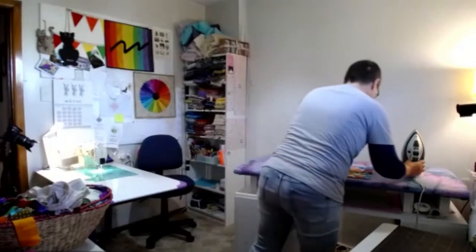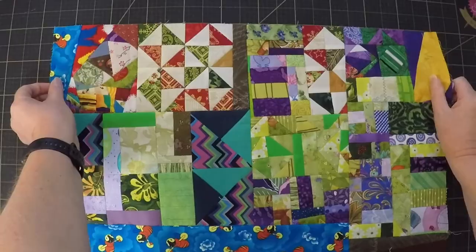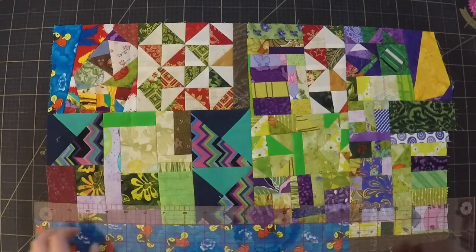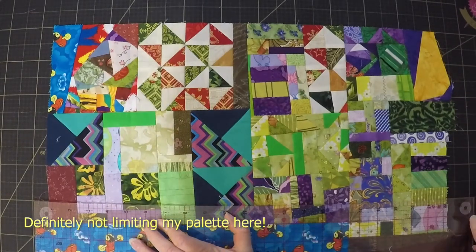Brenda describes being a real scrappy quilter—she hits her crumb box and scrap boxes first, unless running out of a color. The quilt behind her has all the colors and is bright, happy, and cheerful, but she finds she's more successful sticking to a color palette that narrows the field. Her best quilts use only cool tones, or only warm tones, or a limited combination like blue and brown. A lot of people love the scrappy look but prefer a smaller palette.